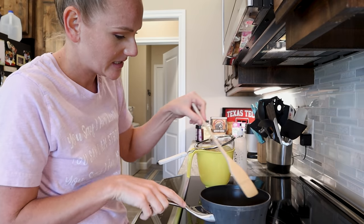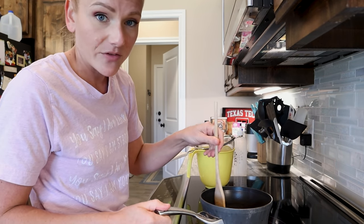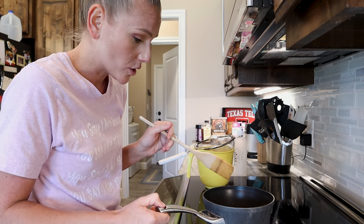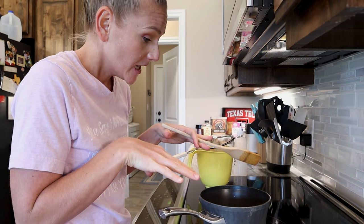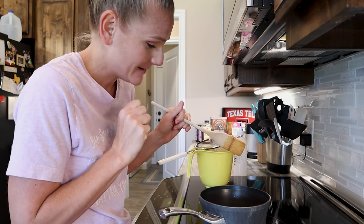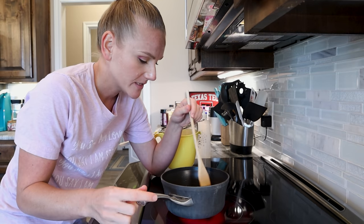I'm going to stir it. Right now I have everything on high heat and I'm just going to bring it up to a boil. I have learned the hard way that when you're making oatmeal gel, you really want to stay and watch the pot boil, because if you don't, it's going to boil over on you real quick. This is something I've made a mess with quite often.